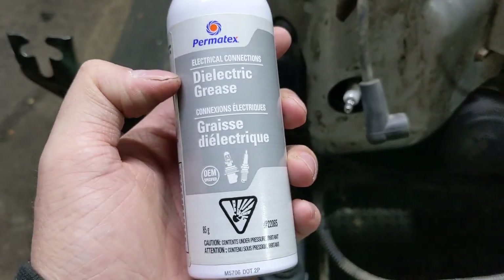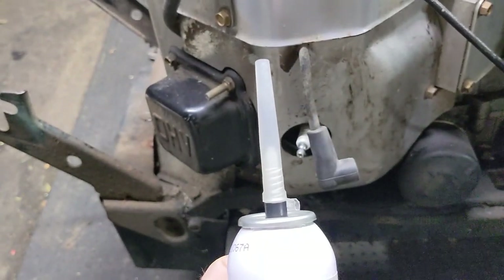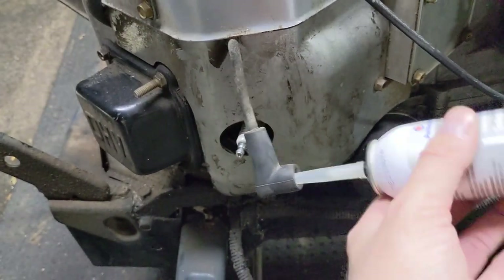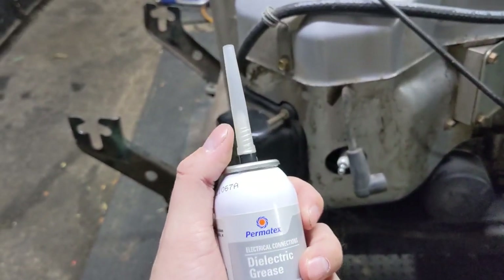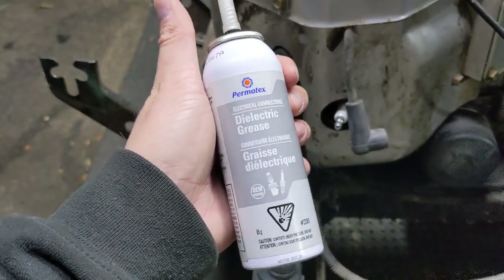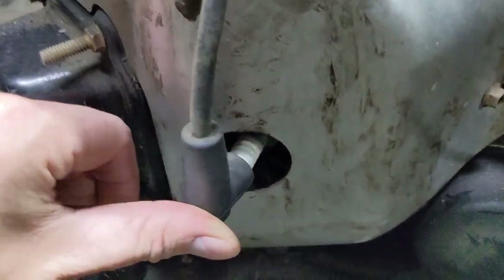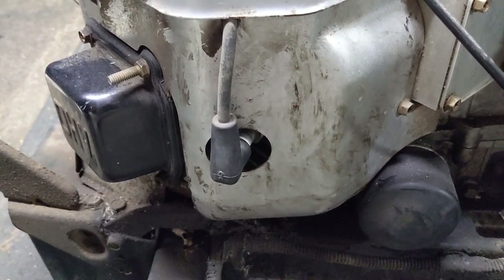I have the aerosol version of the Permatex dielectric grease. They give you this really long tapered nozzle and this is a high-pressure can. Basically, what you would do is put this tube into the boot and depress it — it's going to fill that boot up with dielectric grease. The can with the extended tip makes it super simple to get into hard-to-reach places instead of using the tube where you're squeezing it in. Just put a little bit of dielectric grease into that spark plug boot, push it onto your spark plug, and you'll never have to worry about that corroding in place.